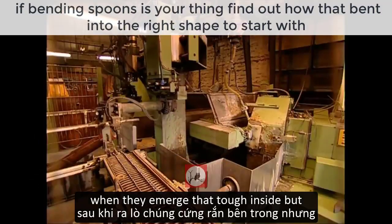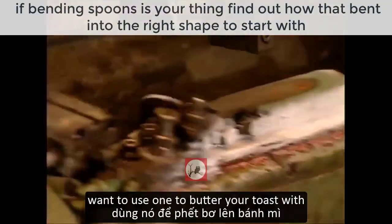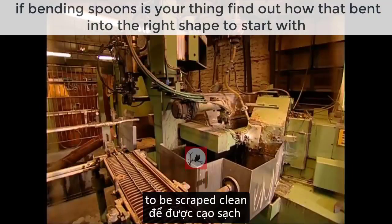The blades are then fed back into the furnace so they can be hardened. When they emerge, they're tough inside but filthy outside — you certainly wouldn't want to use one to butter your toast with. So they're sent to an automated grinder to be scraped clean.